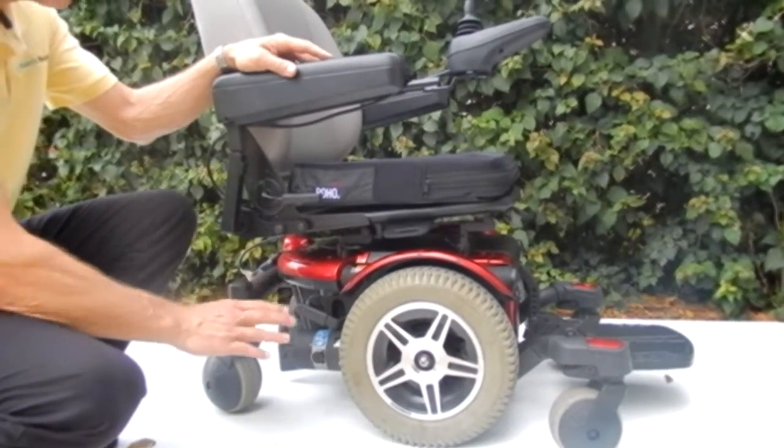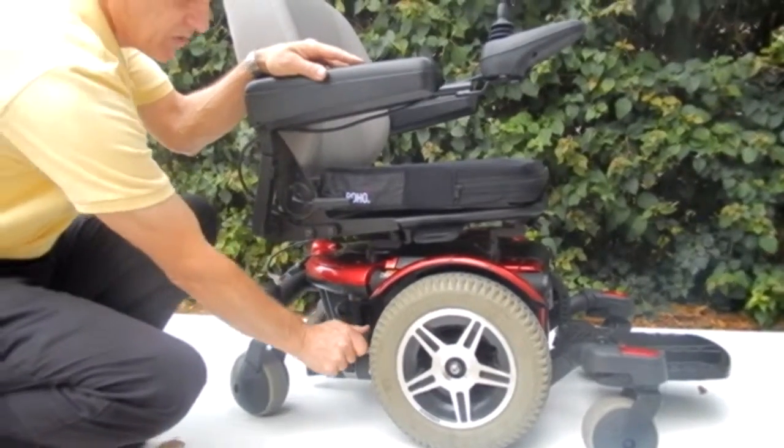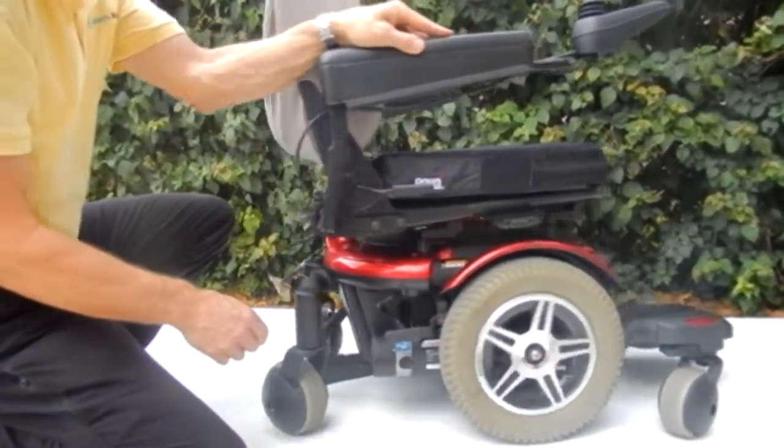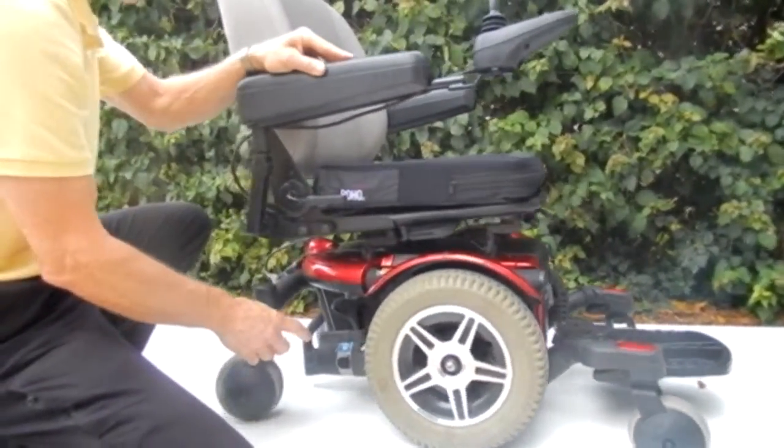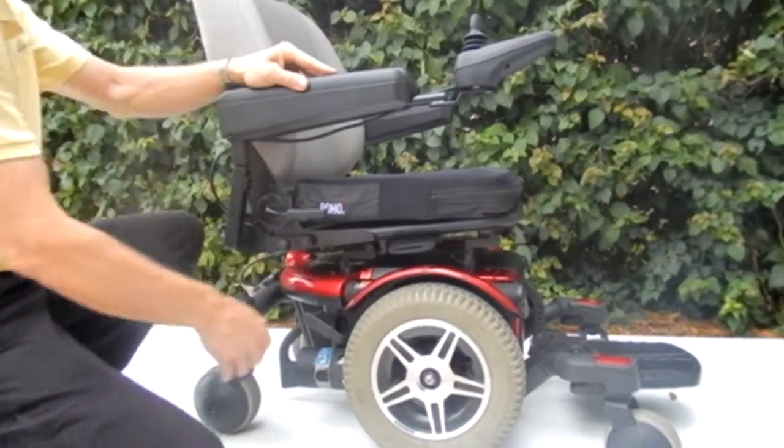If you needed to put this chair in neutral, you have a motor on each wheel on each side. All you have to do is push the handle down and the wheel becomes freewheeling — you can push the chair. You need to do both sides. Put it back in gear and your motor is locked again.